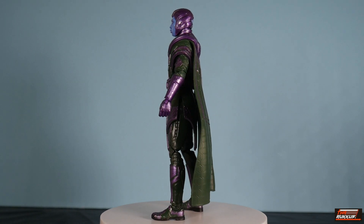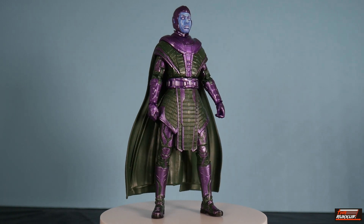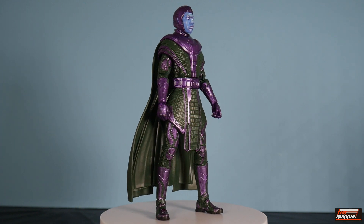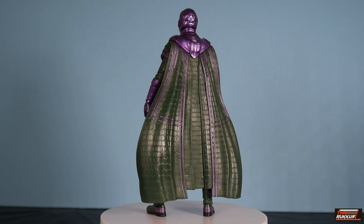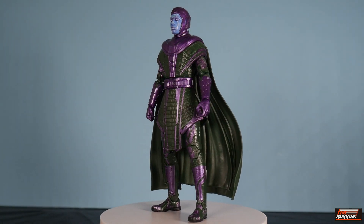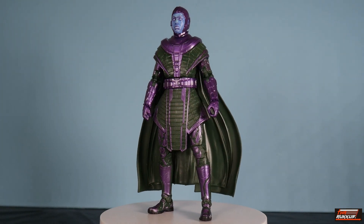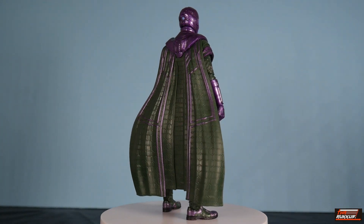As far as the cape goes, there have been iterations of Kang where he has sported the cape in the comics. In fact, there was a storyline several years ago — the Council of the Crosstown Kangs — and the primary Kang of that storyline was wearing a cape. That's basically where Marvel Studios got their inspiration from, and it looks pretty good here translated with this costume. The MCU figures get, for the most part, all-new unique sculpts, and usually they translate well, especially if they get the source material in time so it's accurate with the movie.